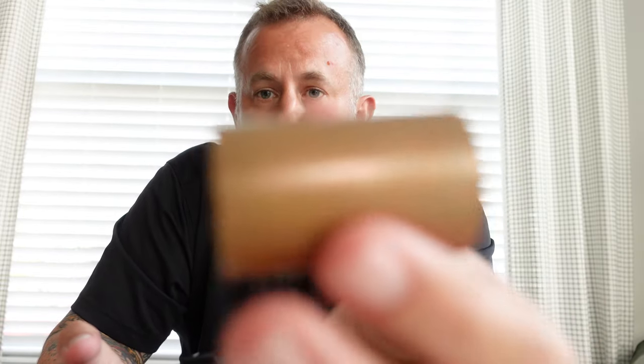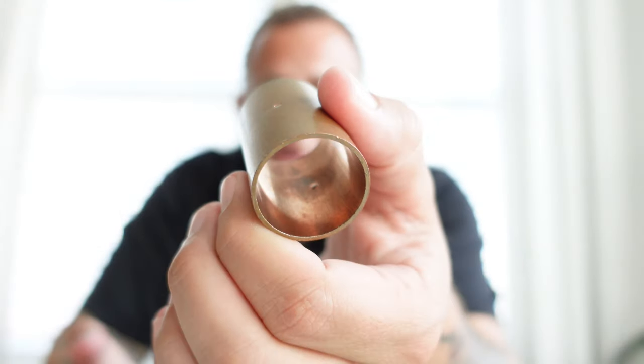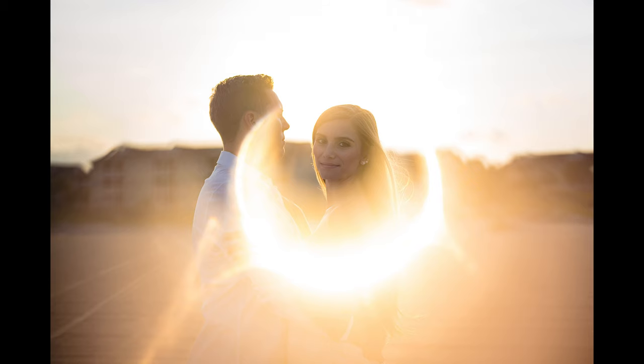After you've done it enough you kind of figure out the sweet spots, but the first time it is kind of tricky. That's why I say temper the expectations with your clients — this is a really cool shot but I'm playing around with a copper pipe, so it could be a bit tricky. Everything has to be a bit of a Goldilocks zone. There are ways to get a cool effect even when the sun isn't quite right, but during those times it's kind of just bright flares coming off.